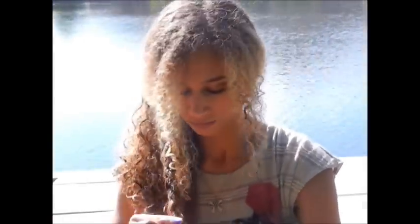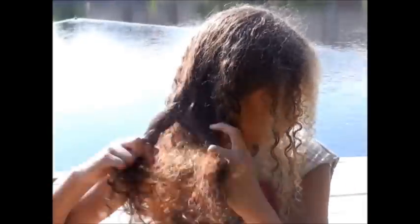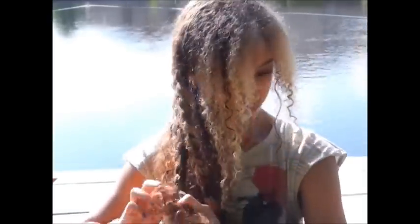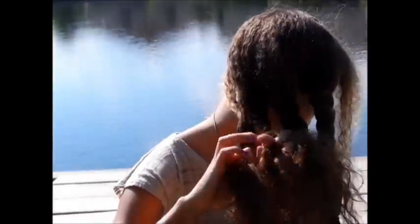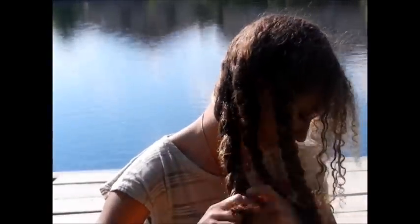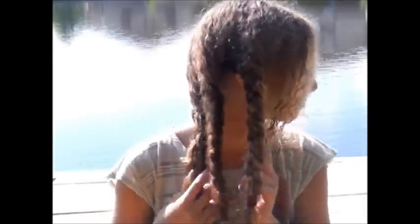Braid, braid, braid — a duck distracted me, sorry! Then you're going to take the second section and braid that one too. For the very last section, make sure all the hair crossing over is completely secure — if not, you can put in bobby pins. Then braid that one down. Now you have three braids.